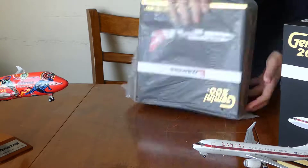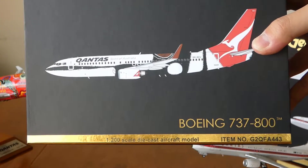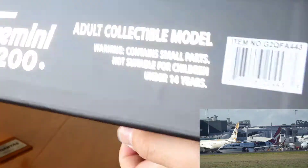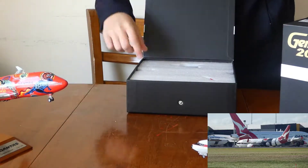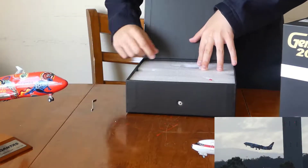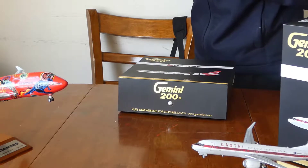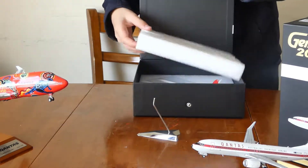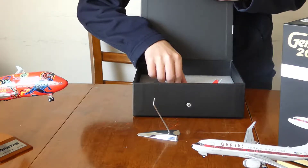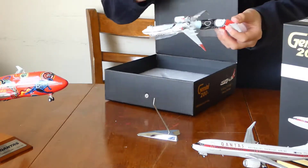Hello everyone, today I'll be showing you me unboxing my Gemini Jets Gemini 200 Boeing 737-800 in the special aboriginal Qantas livery. The two planes you can see in the background — one of them is the Qantas Retro Roo 2, which I'll be uploading a video of at a later date. And the 747 you can see is one of my favourite jets, in the Qantas livery, which I bought from Avalon Airshow this year, 2019. That was a great show, and I hope you enjoy the video, and I'll show you the video of this jet in the daylight.